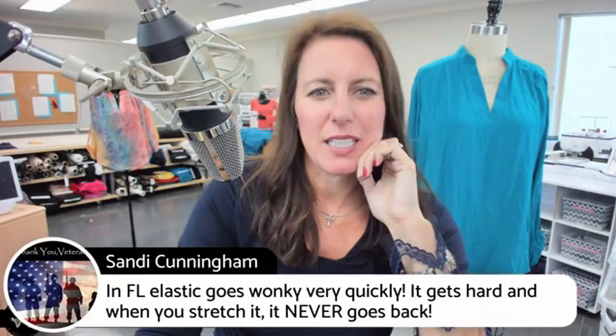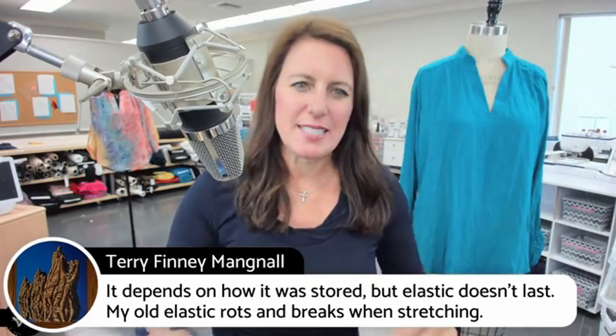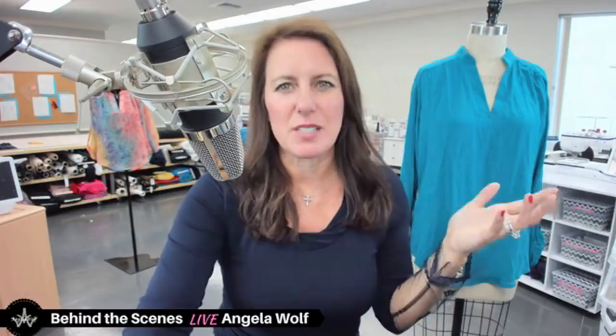Sandy says in Florida elastic goes wonky very quickly and when you stretch it, it never goes back. Terry definitely agrees — it depends how it was stored. Elastic doesn't last; old elastic rots and breaks when stretching, just like rubber bands around cords.